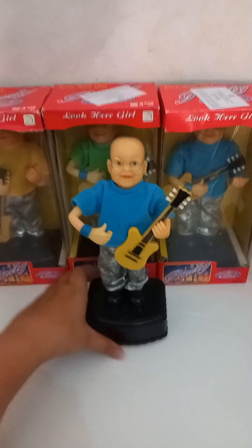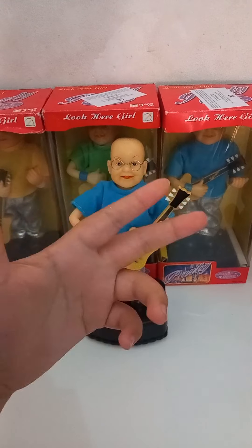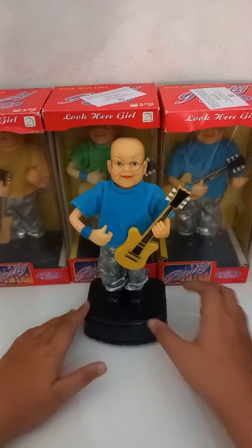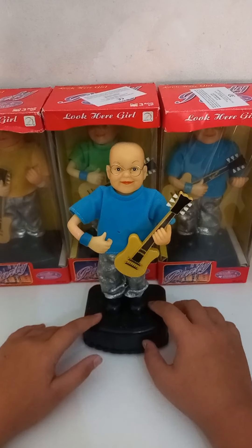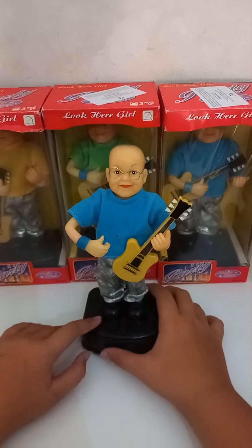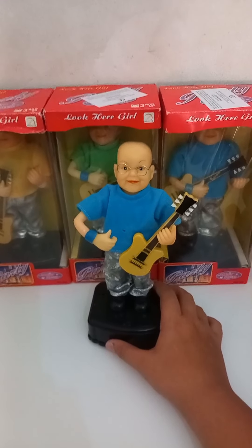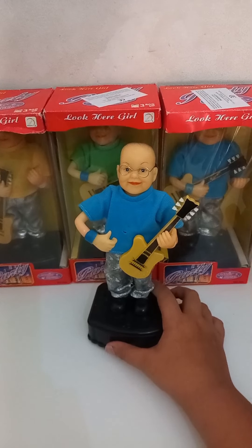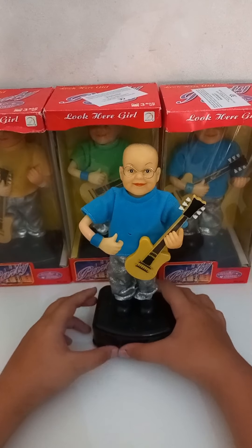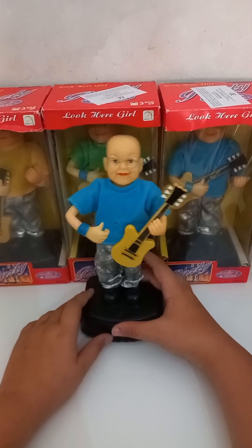There are other versions of the figure but they have saxophones and drums, and they have different ends obviously. The saxophone one has an orange shirt. But for now there aren't any in existence that we've ever seen in real life, at least I haven't seen one. Now I'm going to show you how it moves with the wheels.